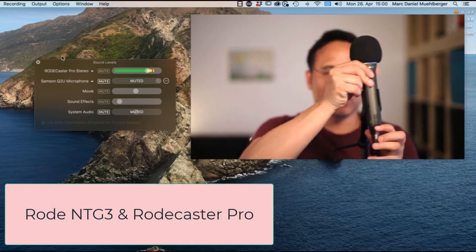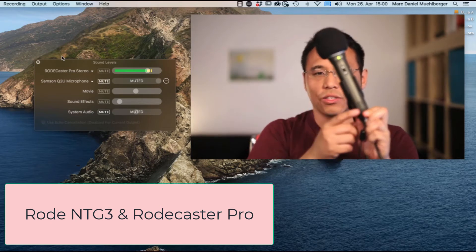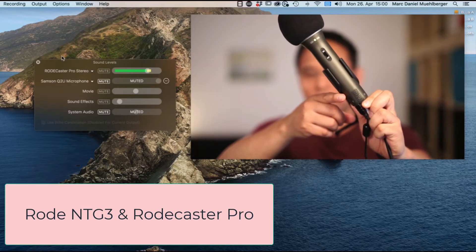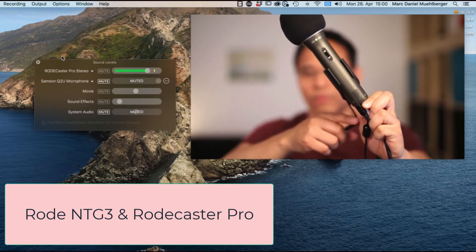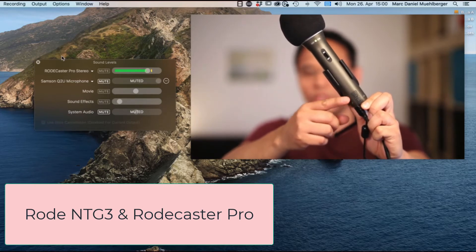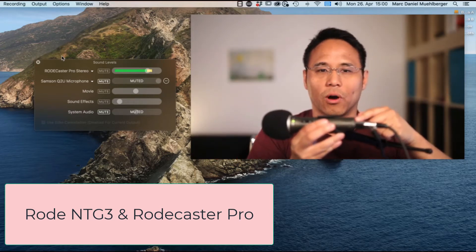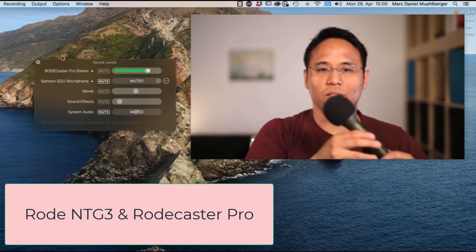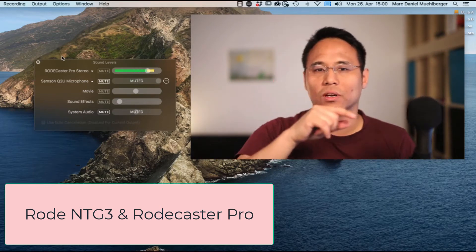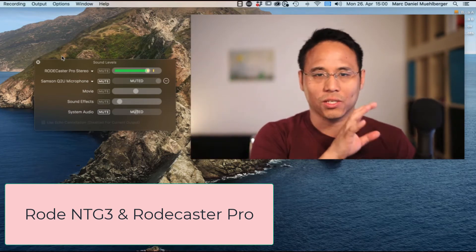There are actually buttons on the bottom of this microphone where you can adjust the volume, but it's not adjusting the volume of the microphone output — it's adjusting the volume of your headphones. You can plug your headphones into the bottom of the microphone and listen to your voice. This is called direct monitoring — you're listening to the microphone itself without the audio going through the computer, which would give you a delay. So it's actually in real time.